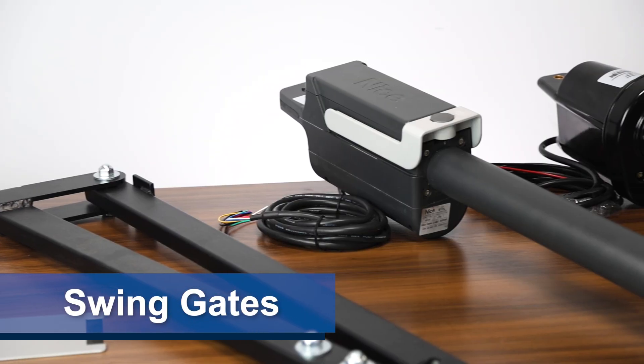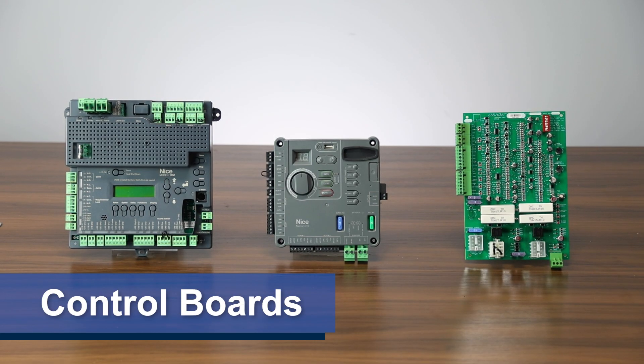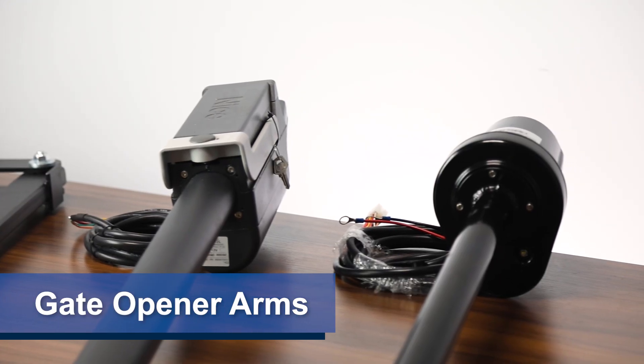Today we'll focus on swing gates, and we'll compare the different actuator arms and gate opener control boards from Nice Apollo. Be sure to like and subscribe to DF Supply's channel to be notified when we post new content. We'll start off by looking at the different gate opener arms that are available.